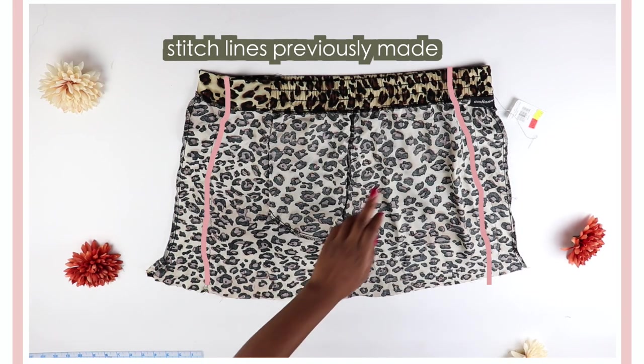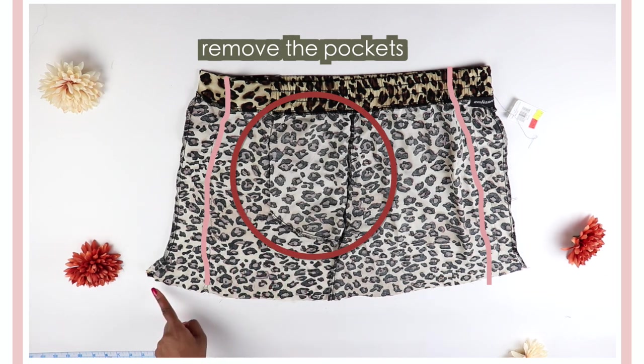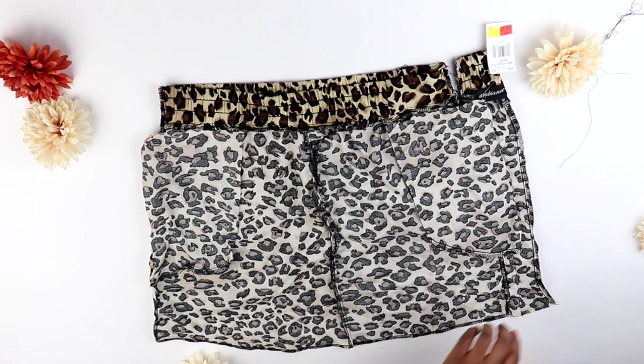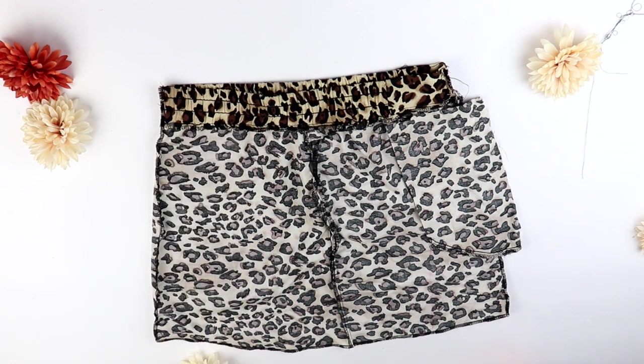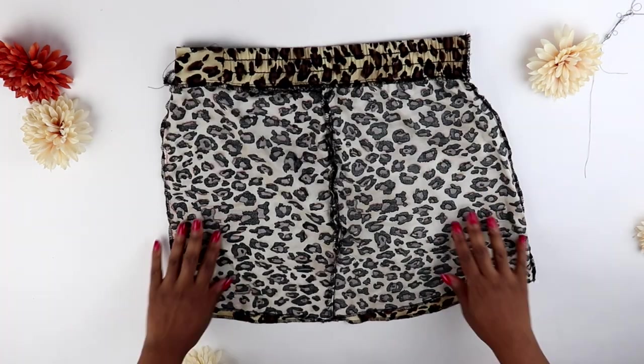I cut off the excess fabric, cut off the pockets, and then serged the bottom of the skirt. If you don't have a serger, you can always just use a zig-zag stitch with the shortest length.